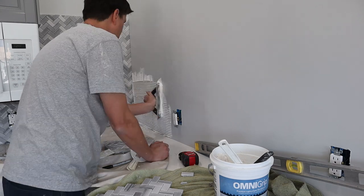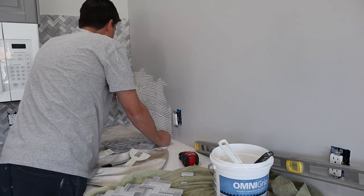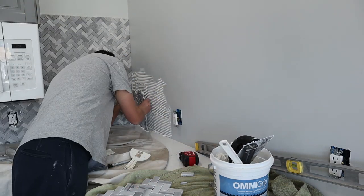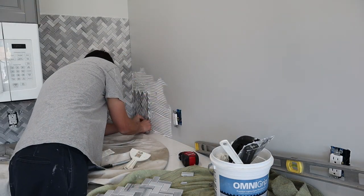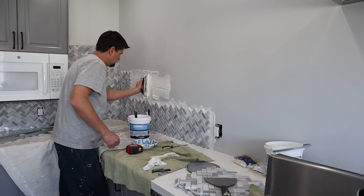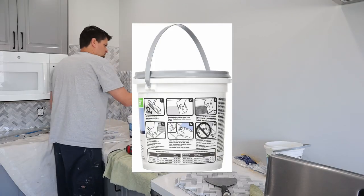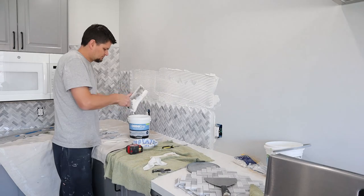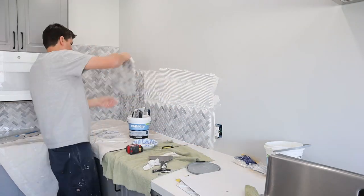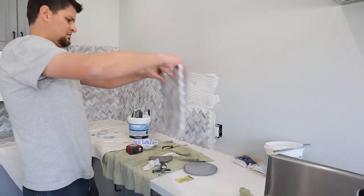Instead of going with your traditional mortar mix — which I swear takes me forever to get the correct consistency — I got Omni Grip. It's a pre-made adhesive that you just pop the top and trowel it on. Take note of the back panel or check online for your correct trowel size and coverage.